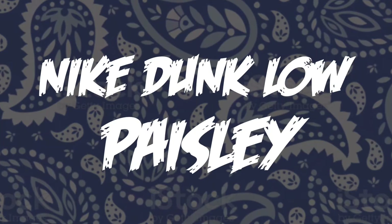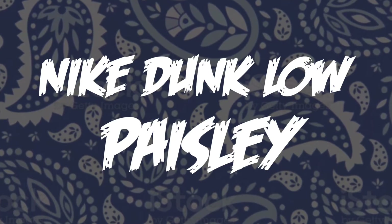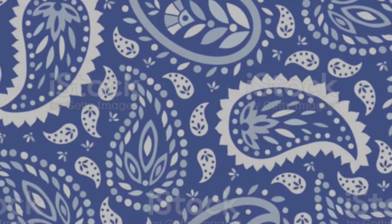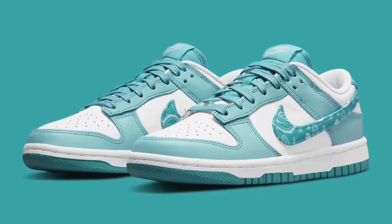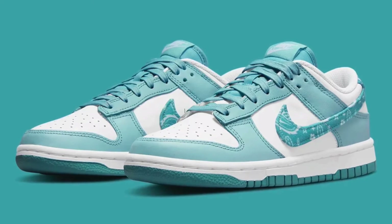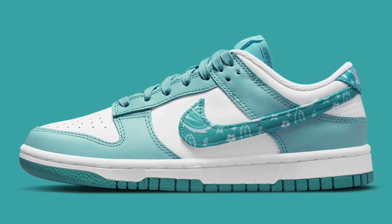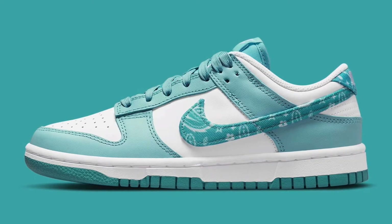Today we'll be taking a look at two pairs of the Nike Air Dunk Low Paisley. We're going to start things off with the teal colorway — it's like a light washed-out teal in the uppers with white panels, premium leather, and a white midsole. We also have the swoosh, which features the paisley pattern within the teal colorway, kind of a darker teal, the same color as the outsole.